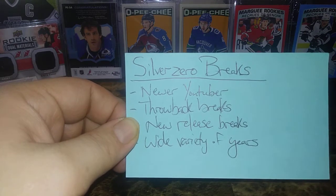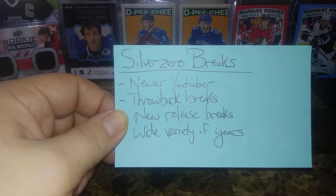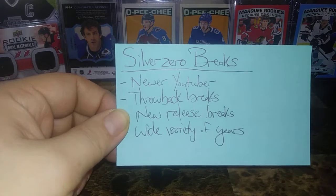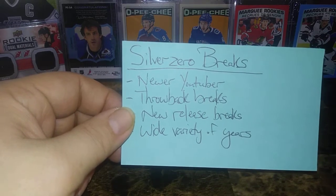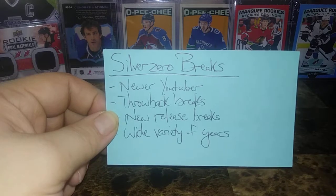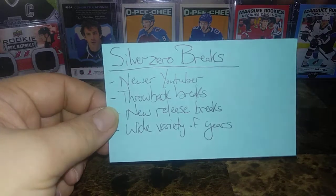Silver Zero Breaks — two words, actually. Relatively new to YouTube. He does throwback breaks, so lots of retro breaks dating back to like 2009, 2010, maybe a bit earlier. He also does new release breaks — the new Series 2, Series 1 — and just a wider variety of stuff across many years. Definitely go check him out. I've watched some of his content and highly recommend it. Head over to Silver Zero Breaks and give him some support for his channel.